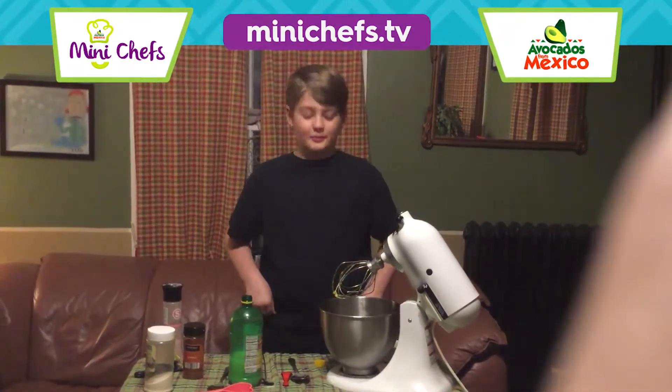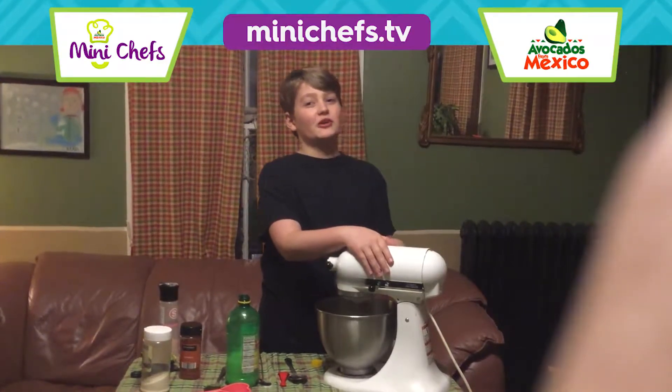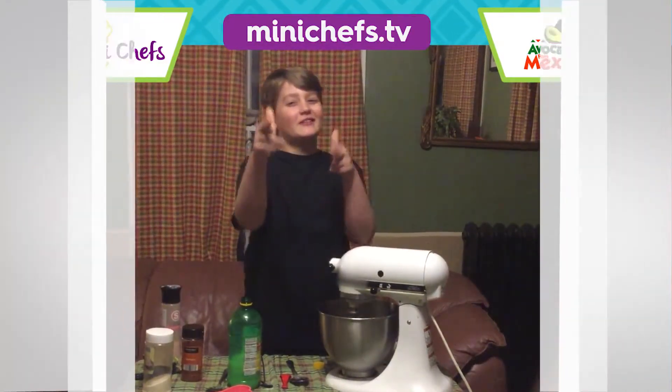And that concludes my presentation for this video. By the way, if avocados are delicious, welcome to Camp Be Nutritious. Bye!